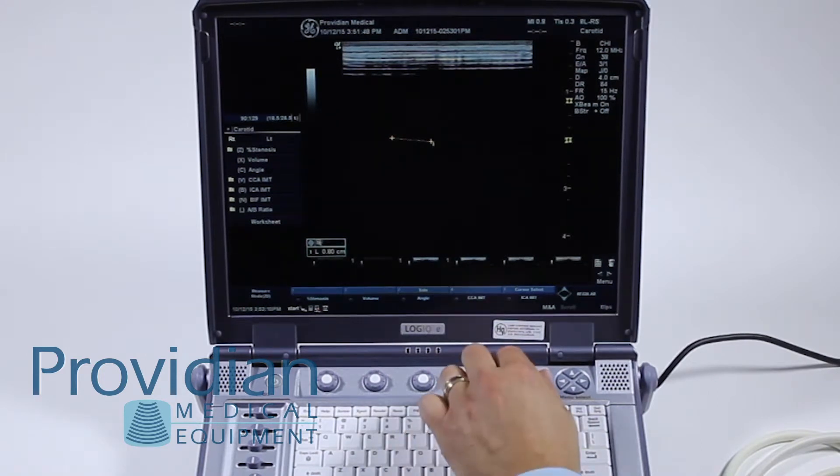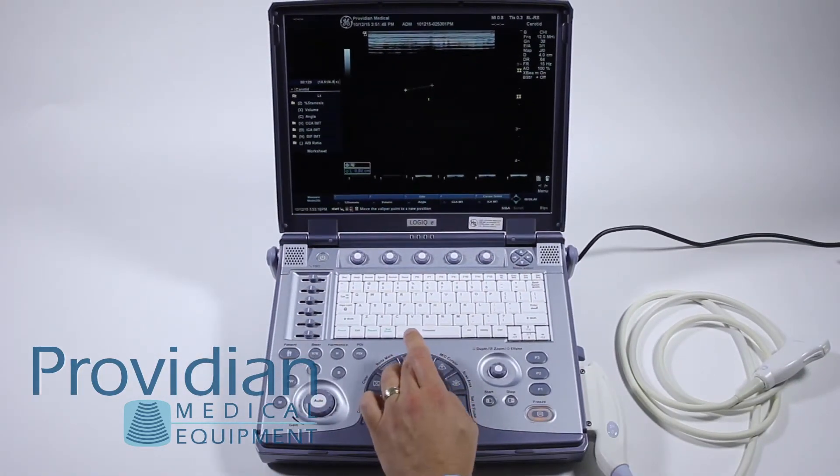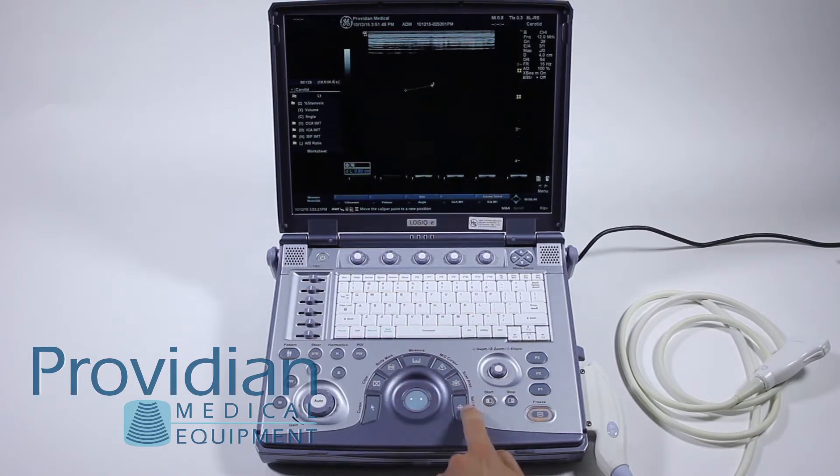If you want to go back and change that measurement again, you can twist the cursor select and it will reactivate that caliper. Then hit measure to go back and forth between the measurements, hit set, and it saves that measurement.